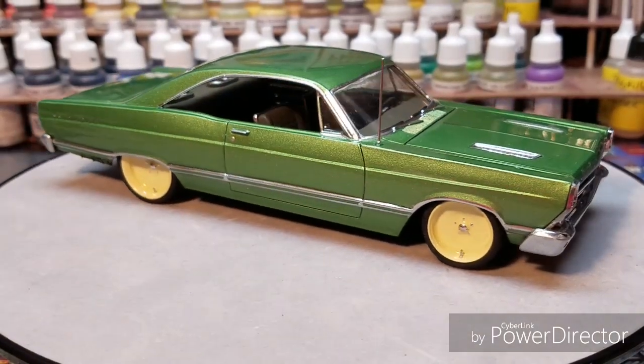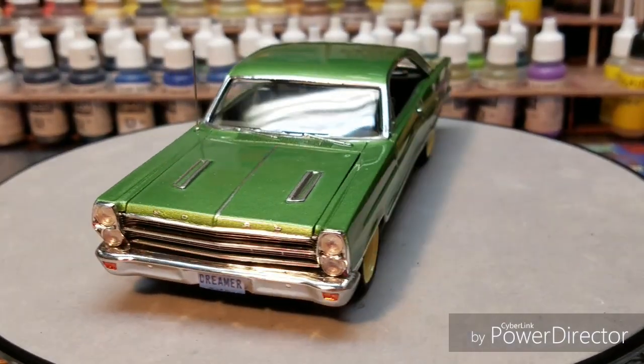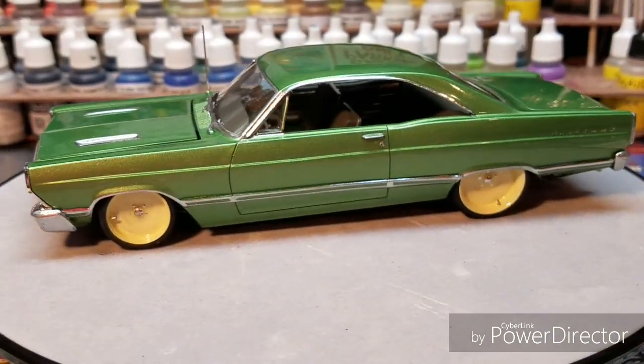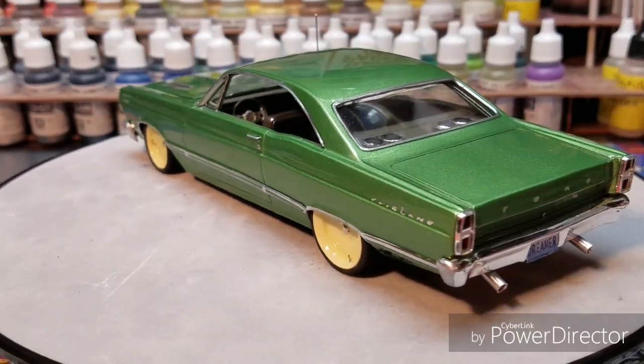This is Minnie, guys. I'll add some still pictures at the end of this. Hope you guys enjoy. Man, I had a blast, and I can honestly say I think I built my dream car right here — I just love this build.